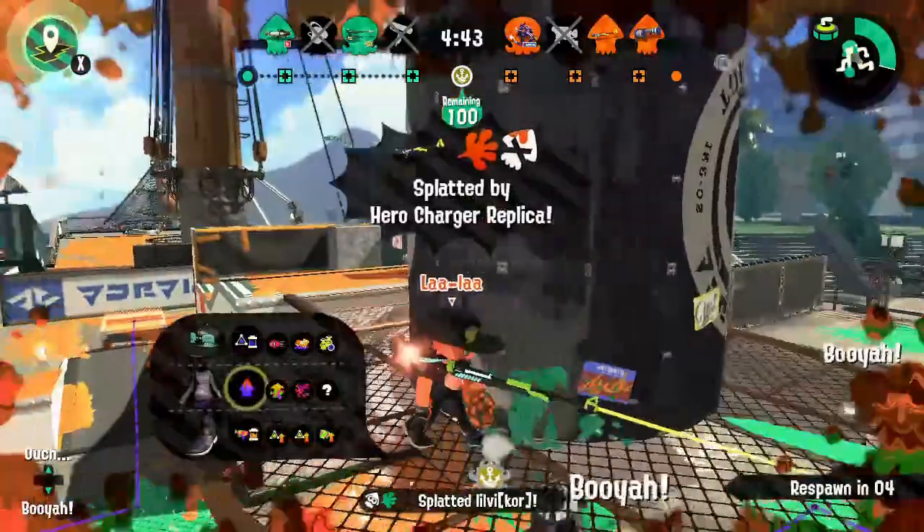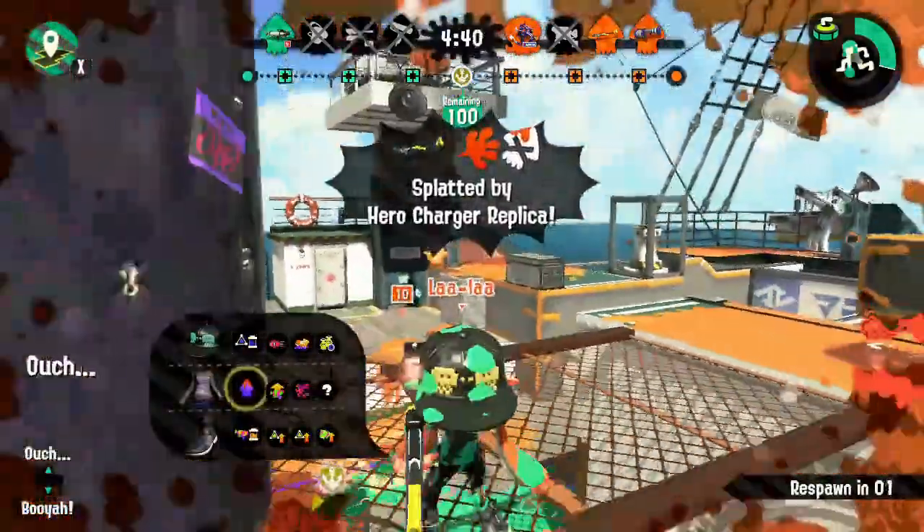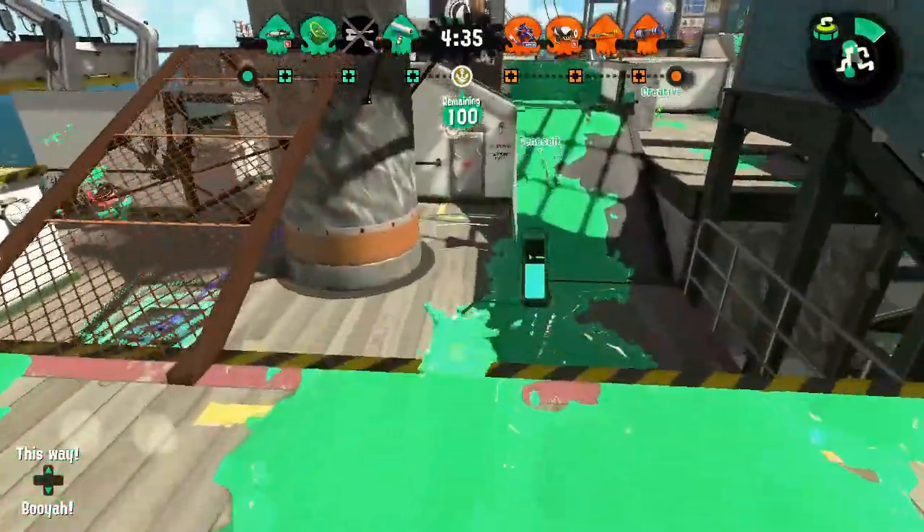Splashdown is a good tool for when you need to clear out an area or when you're in over your head. The Vanilla Roller is a Slayer, and can make good use of its Curling Bombs when combined with Ninja Squid.